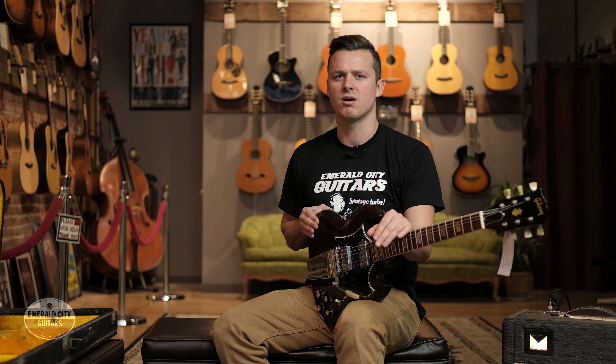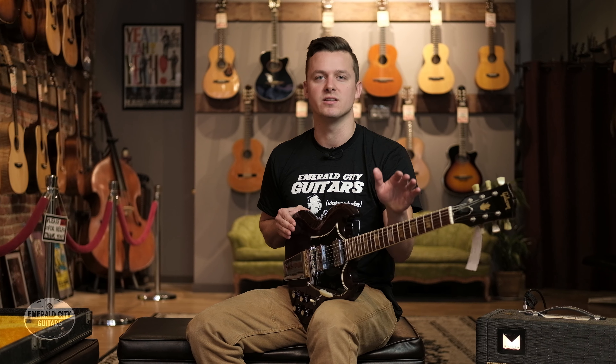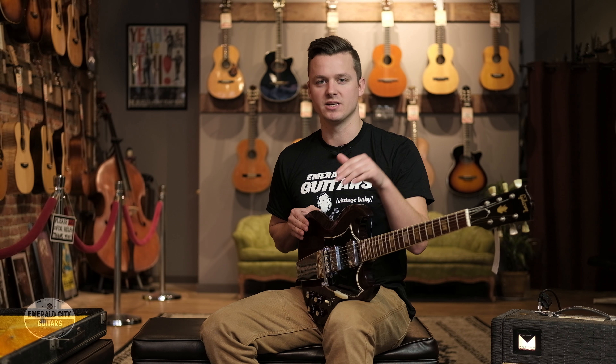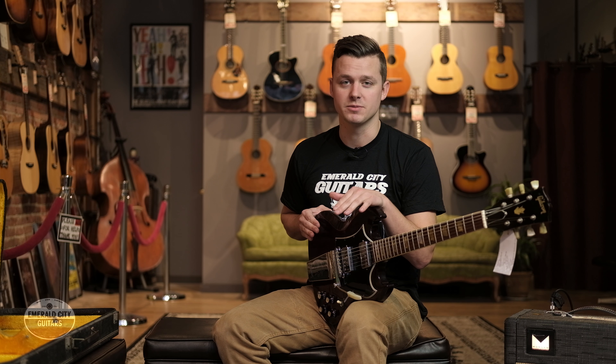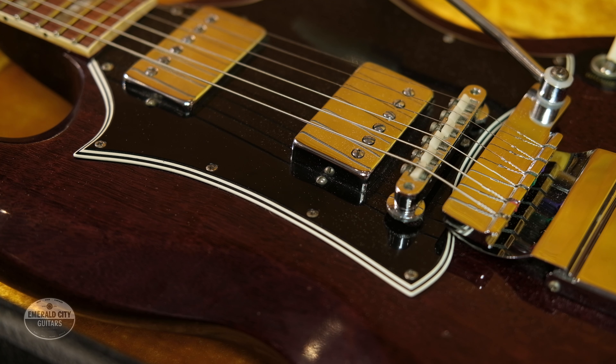The Les Paul model was not exactly flying off the shelf, which is a little hard to believe considering the prices they go for now — easily into the six-figure range. But in the late 50s they were a bit of a flop, so in 1961 Gibson completely redesigned the Les Paul model.